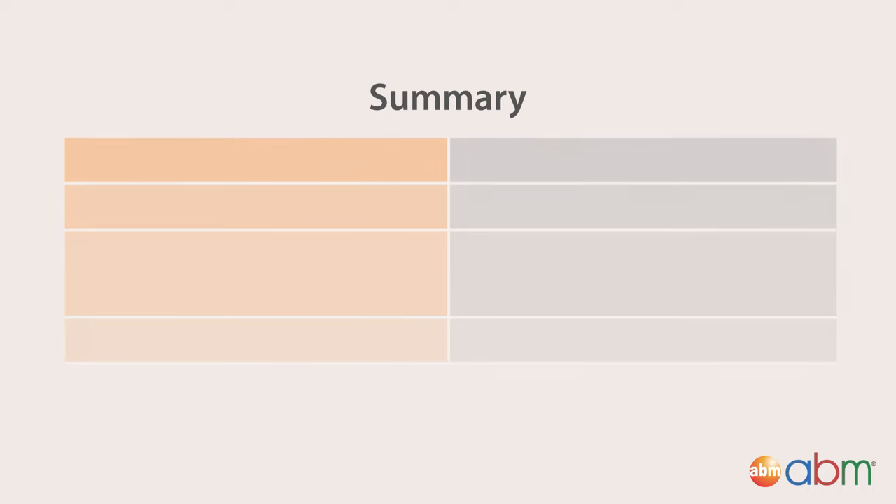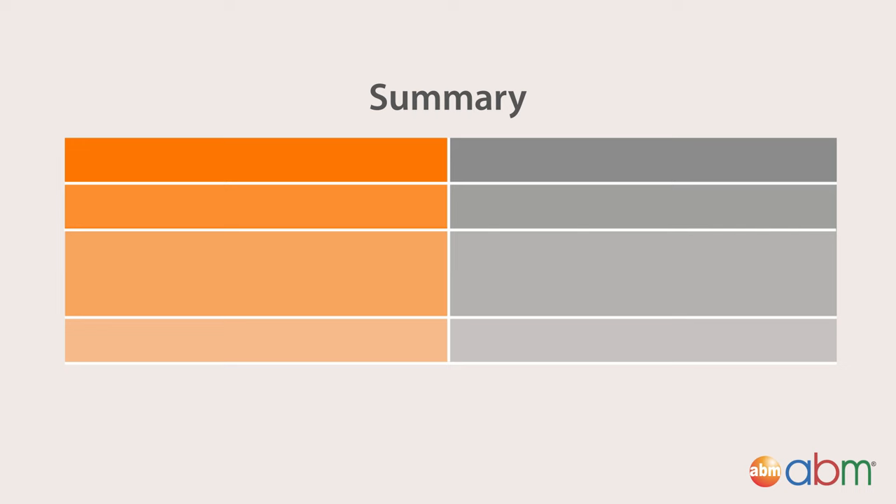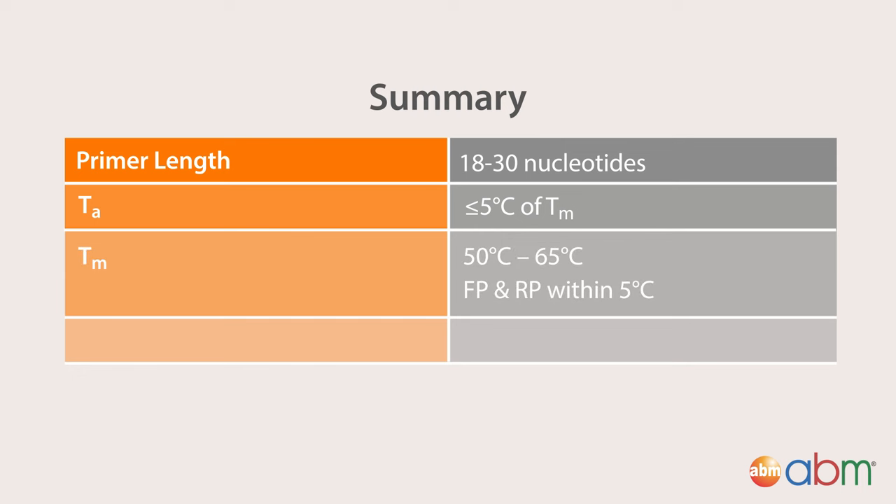Let's recap what we learned today. Here are some parameters to keep in mind when designing primers. The primers should be 18 to 30 nucleotides long. The annealing temperature should be set to no more than 5 degrees lower than the melting temperature of the primers. The optimal melting temperature for primers should be between 50 and 65 degrees Celsius. The forward and reverse primers should have melting temperatures within 5 degrees of each other. The GC content of the primer should be between 40 to 60%.